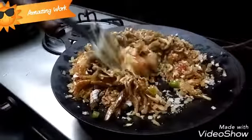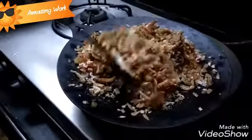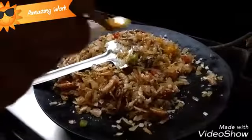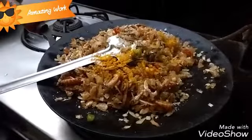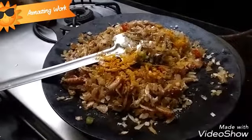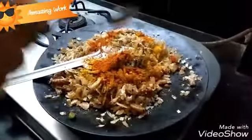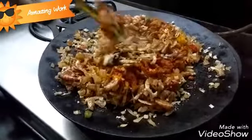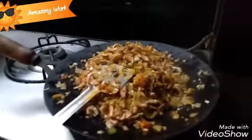Now it's time to add the tamarind. Please lower the flame at this stage. Now add the turmeric powder — I have added 1 fourth teaspoon of turmeric powder, which will give the kismoor a nice color. Then add 1 teaspoon of red chili powder. You can adjust the red chili powder as per your taste — if you prefer spicy food, you can add a little extra.